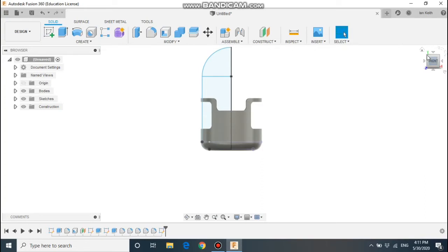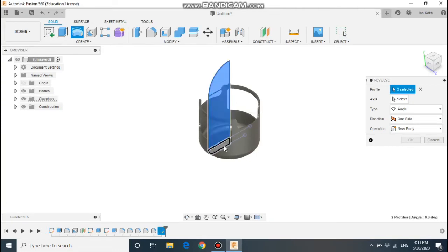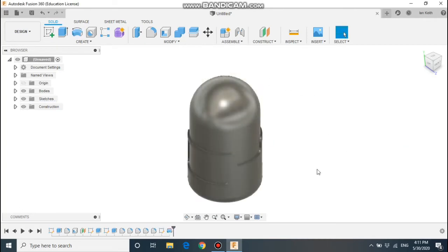So I've drawn my profile shape — let's revolve it. Select the revolve tool. Make sure you select all the parts that you need to revolve; the centre axis is going to be the vertical line. Make sure it says join, and we have the body of the minion.